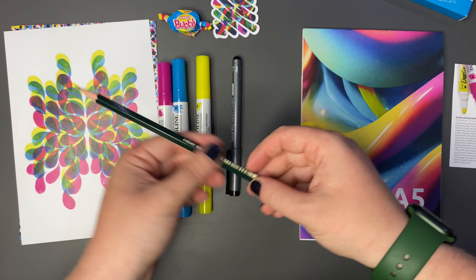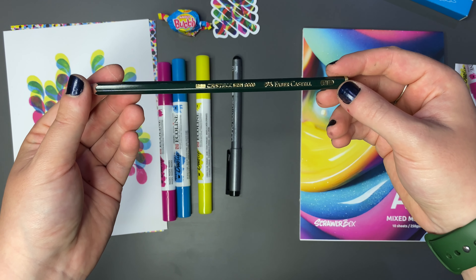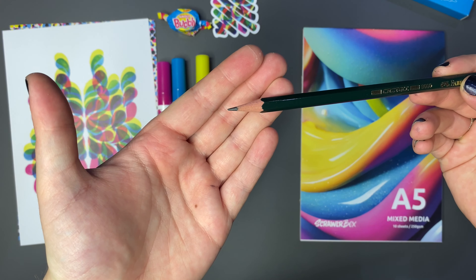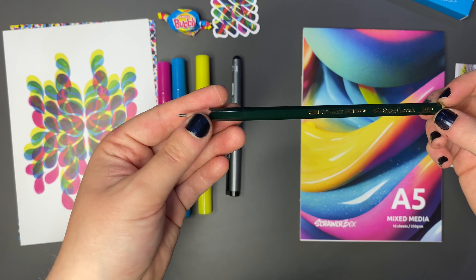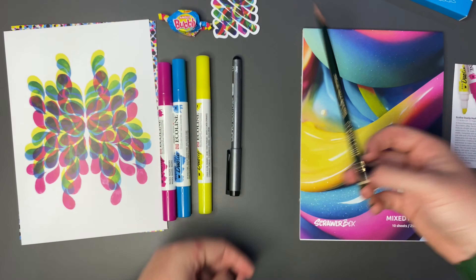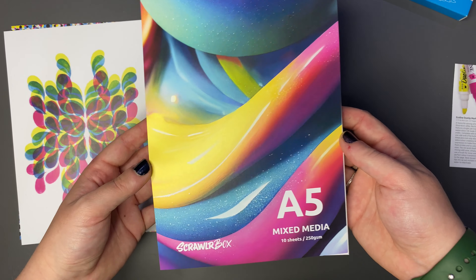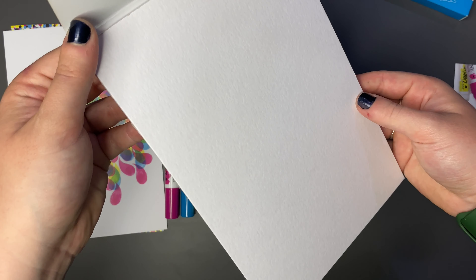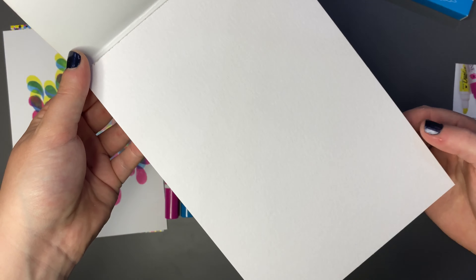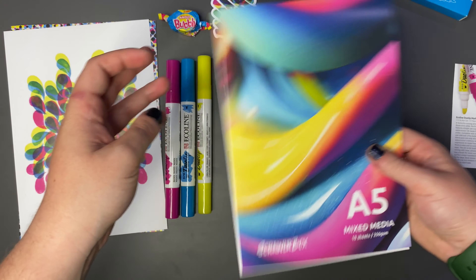And next we have the Castell 9000 Black Lead Pencil 2B by Faber Castell. Nice standard - I love a 2B pencil, it's probably my favorite and my pencil of choice for any sort of sketching at all. And then lastly, we have the Scrawlbox A5 Mixed Media Pad, a versatile and slightly textured paper pad. Oh yeah, we do have a nice texture on that - that'll be very nice to use with those pens, see how that comes out.